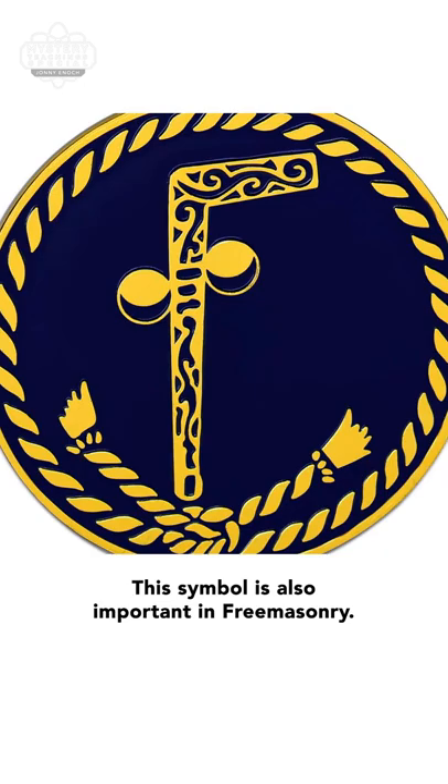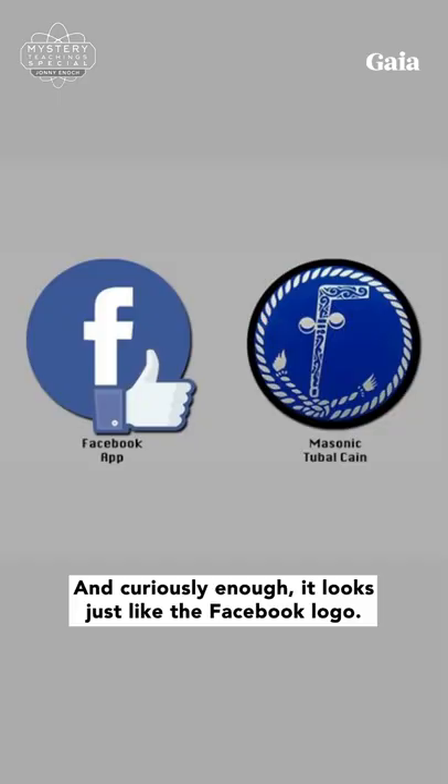This symbol is also important in Freemasonry, and curiously enough, it looks just like the Facebook logo.